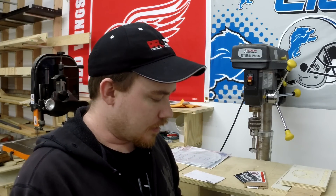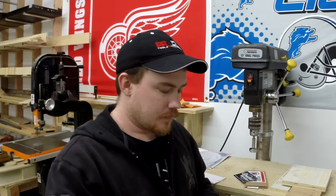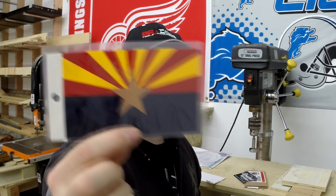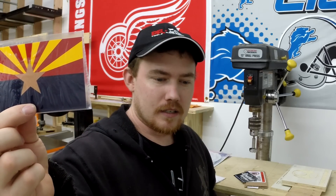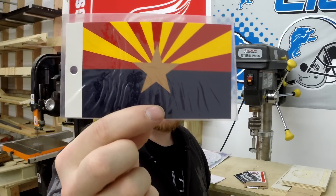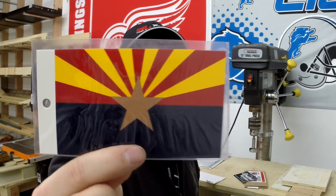John also sent me a state flag sticker — it's the Arizona state flag. That's cool. I've never actually been to Arizona; I went to New Mexico when I visited the Grand Canyon.